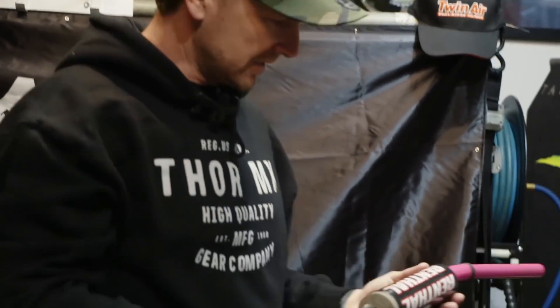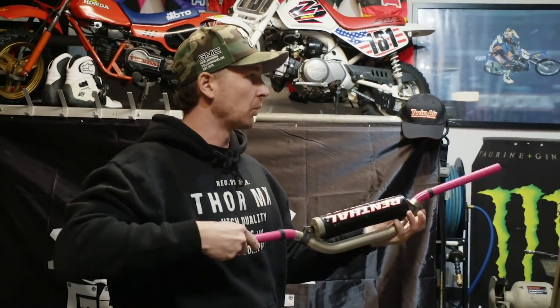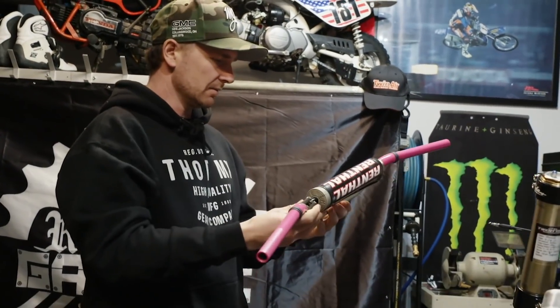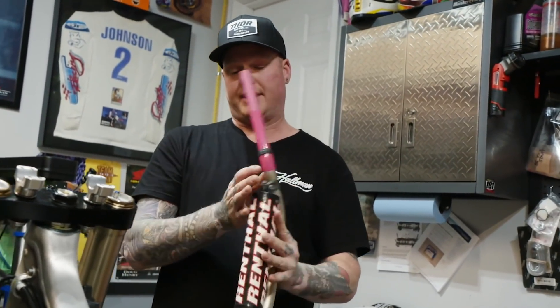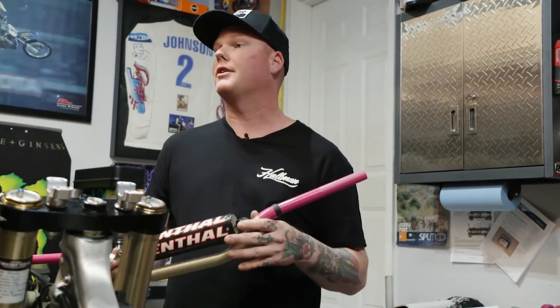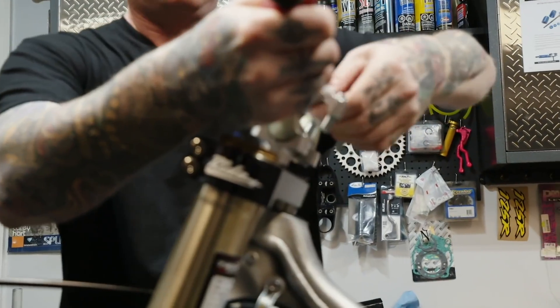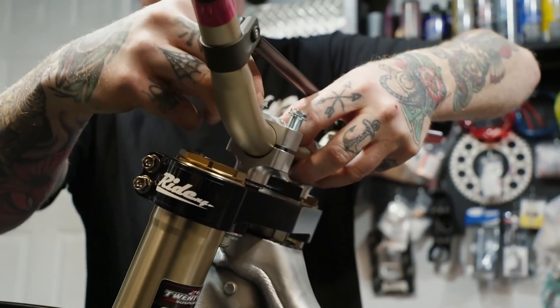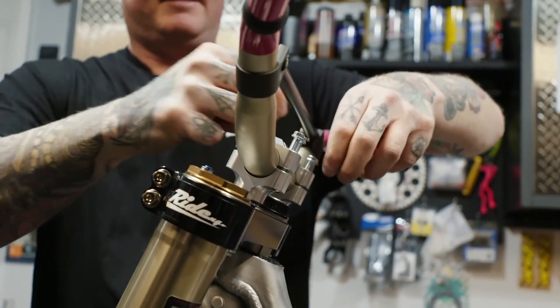Got the parts back from Andrew — Lampton Dipping and Coating painted and powdered these up perfectly to model that old 7/8s bar look. But they're not going to run 7/8s bars — in 2021 they're running inch-and-an-eighth twin walls. These Rentals bars are a favorite — crossbar style — going to put these on the Ride Engineering triple clamps.